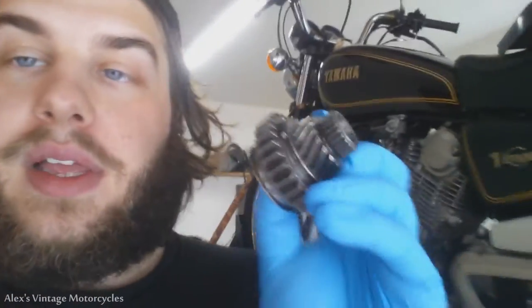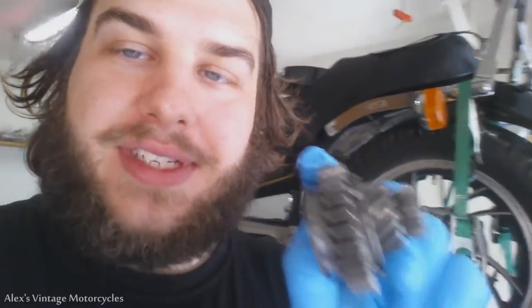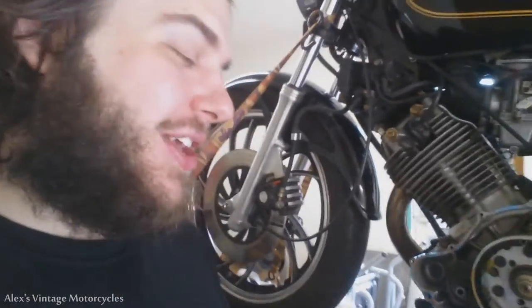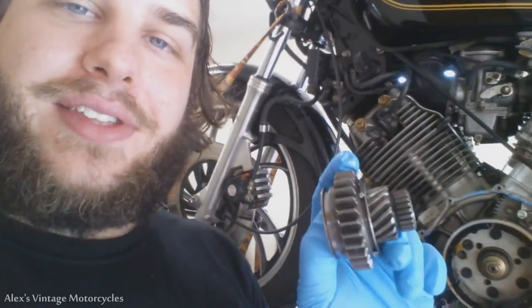Now what a lot of people will do is buy a new gear. They can be actually pretty expensive if you want to buy a new one. Nobody has seemed to realize that — wait for it — you can simply flip this gear around and use the fresh side of it that hasn't been used yet, instead of chewing up your flywheel. So you can just flip it around and use the new side of it.